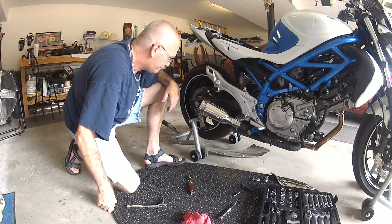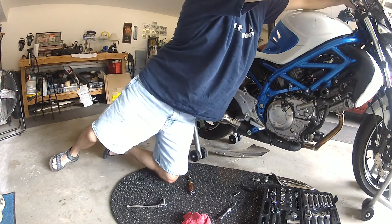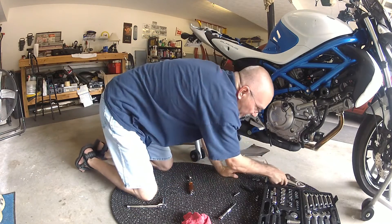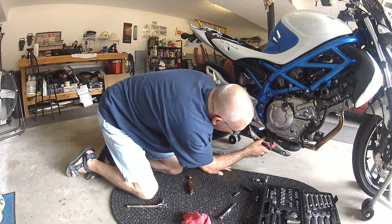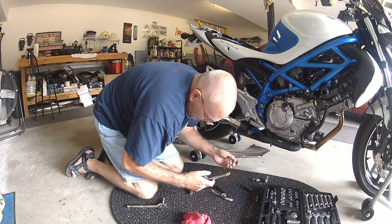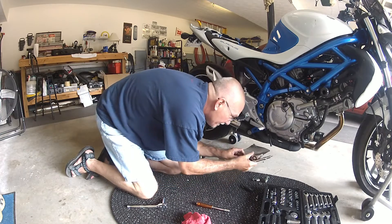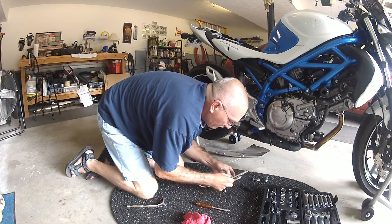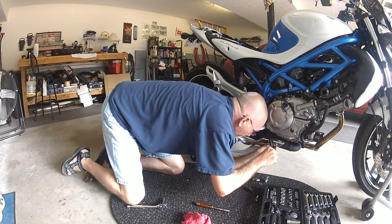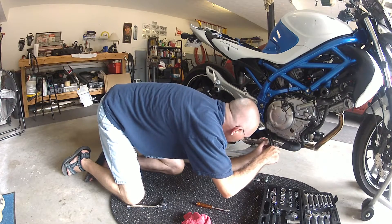I'm happy with it. Sounds very good. I'm pleased. We'll just find out what it's going to do out on the road. Put my little piece back on here — it should be good to go. Watch the pipe still; if you leave the bike running a few minutes it gets a little warm.